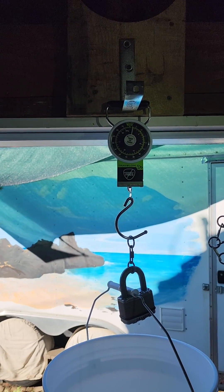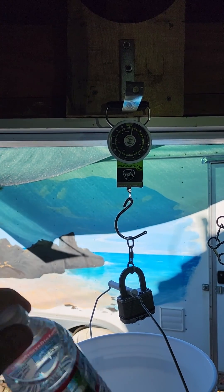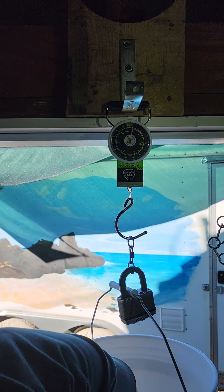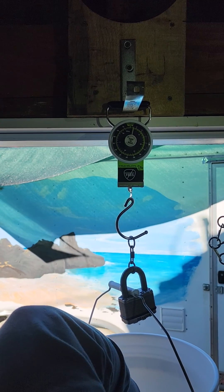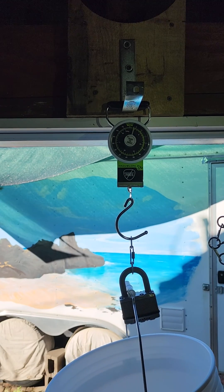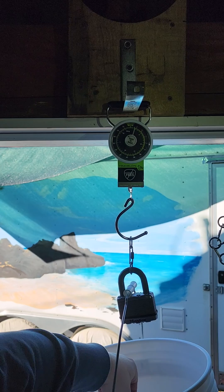Alright, I'm going to test my link out. It's already got two pounds on it. Gentle — it doesn't like hard drops. Four pounds.